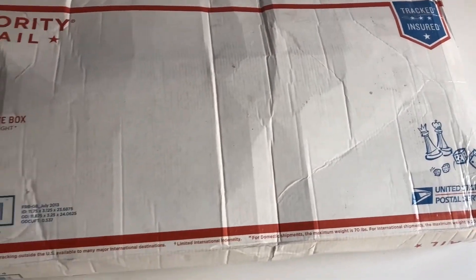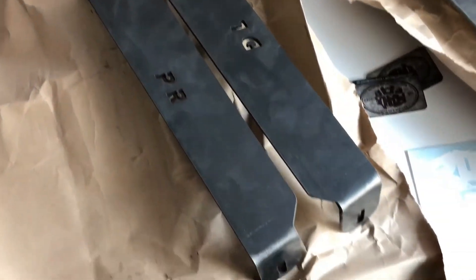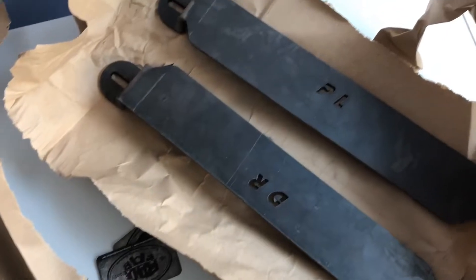Yes, they're in, and this is what they are — brackets for the seats.